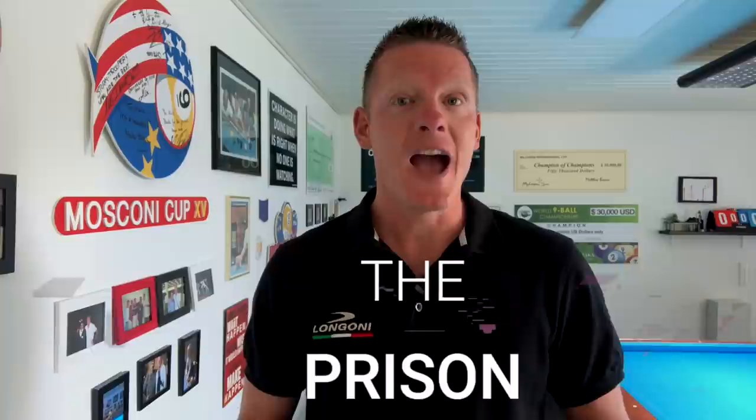This video is brought to you by Longoni Qs. Hi pool players, it's the Terminator and welcome back to another episode of Terminator Tips. In this third episode of the Safety First series, we're going to look at a drill called The Prison.